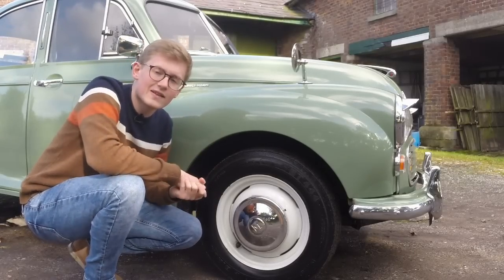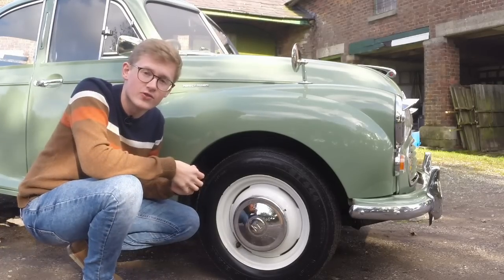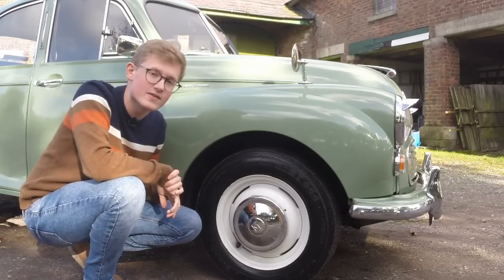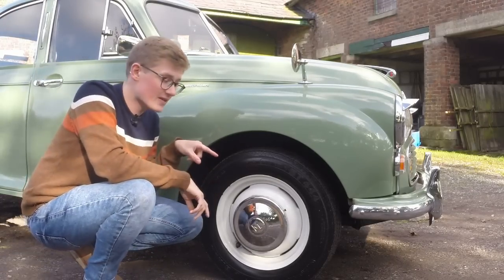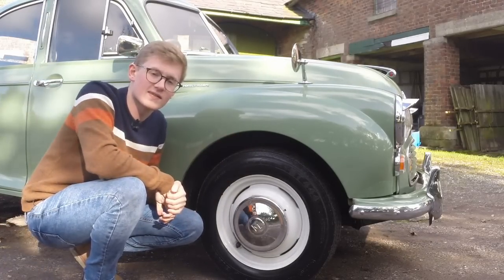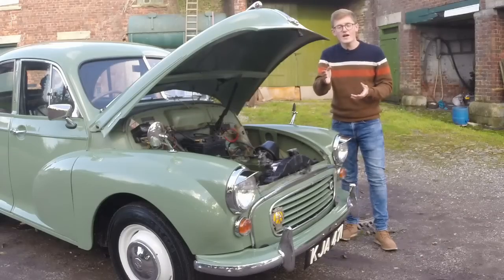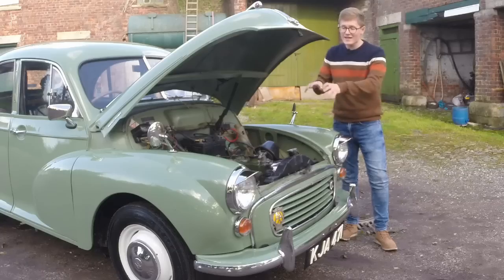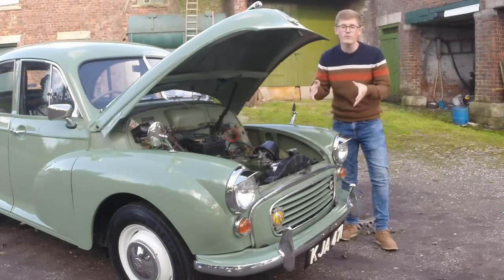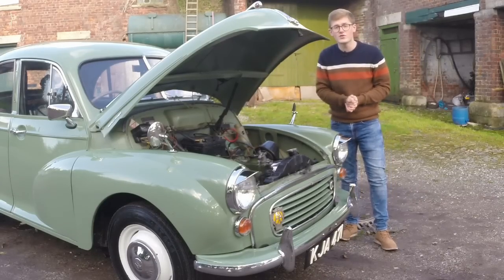Issigonis had loads of little ideas to eke more interior space out of the car's external dimensions. These wheels are 14 inches — a good chunk smaller than the 17s on the Morris 8. Not only did this mean there was less unsprung weight, but smaller wheels also mean smaller wheel arches and therefore more space for the cabin. Many cars at the time had a beam axle at the front, but by introducing independent front suspension, the engine could be pushed as far forwards as possible, increasing cabin space and improving weight distribution.